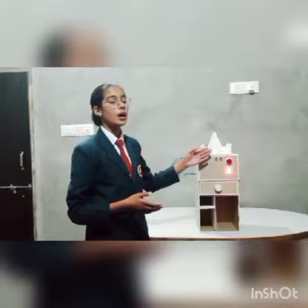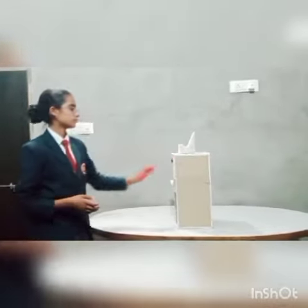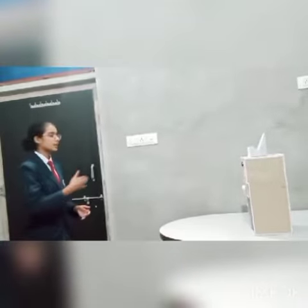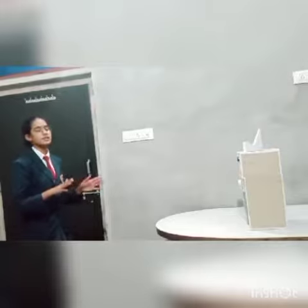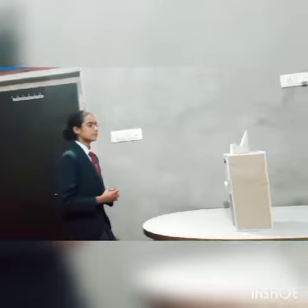Now let's see how the ultrasonic sensor and buzzer work. This is the appropriate distance you should maintain from the stand so that it is good for your eyes and you can keep studying. Now if I cross the line, let's see how it reacts. So it will start making noise.